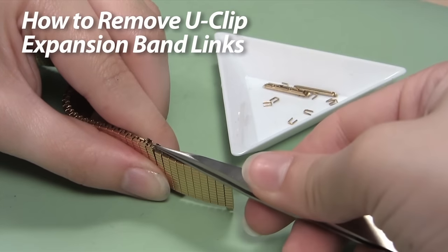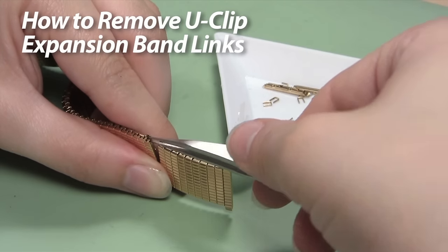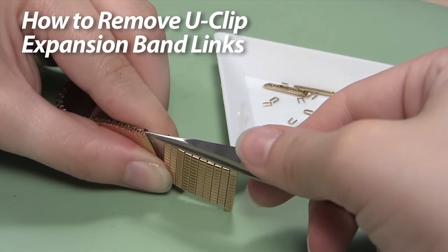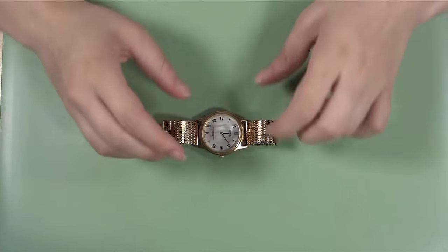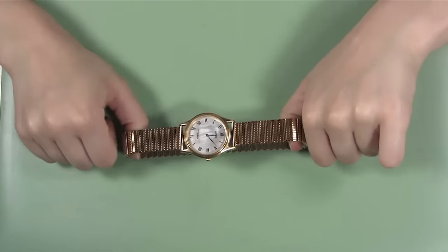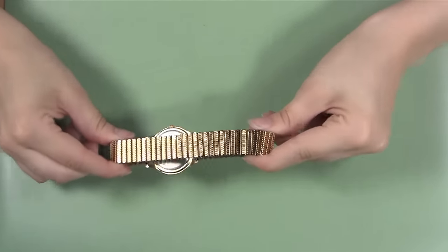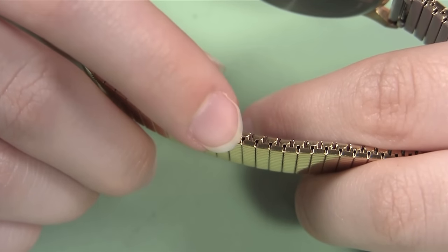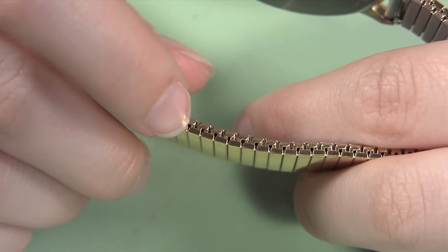If your metal watch band is too big, you can always make it smaller to ensure a perfect fit by removing links. You can use this guide from Esslinger.com to remove U-Clip style links from expansion watch bands. You can recognize an expansion band by its flexible and stretchy style, and identify a U-Clip style band by looking at the edge of the links. If the two sides appear to be connected by solid vertical bars, you're dealing with a U-Clip style link.